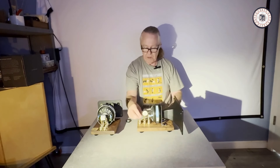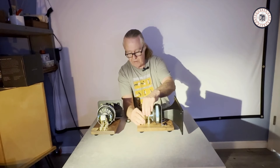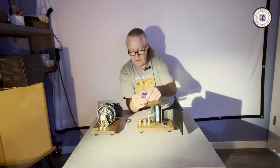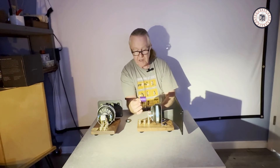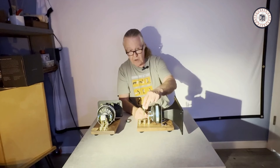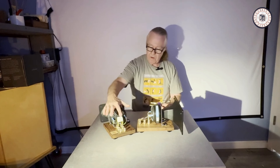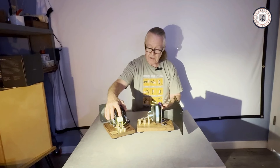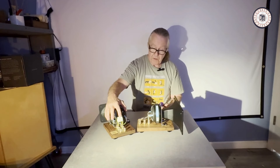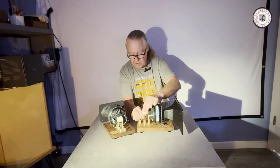Otherwise the same thing applies — we have an L-pad and an adjustable capacitor. You can take this out and put a larger cap in. This is a Clarity Cap 10 microfarads; you could probably go to a 12, but that's pushing it. If you want a higher crossover point, such as with the Horn 1, you can go with a 4.7 microfarad — that's right around a 4 kilohertz crossover with an acoustic roll-off of 2 kilohertz, suitable for smaller woofers and smaller speakers.